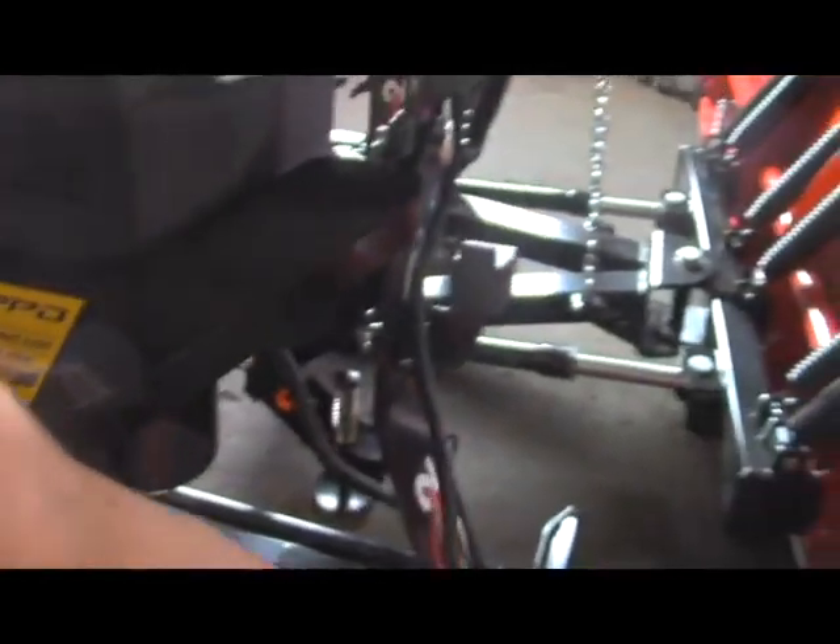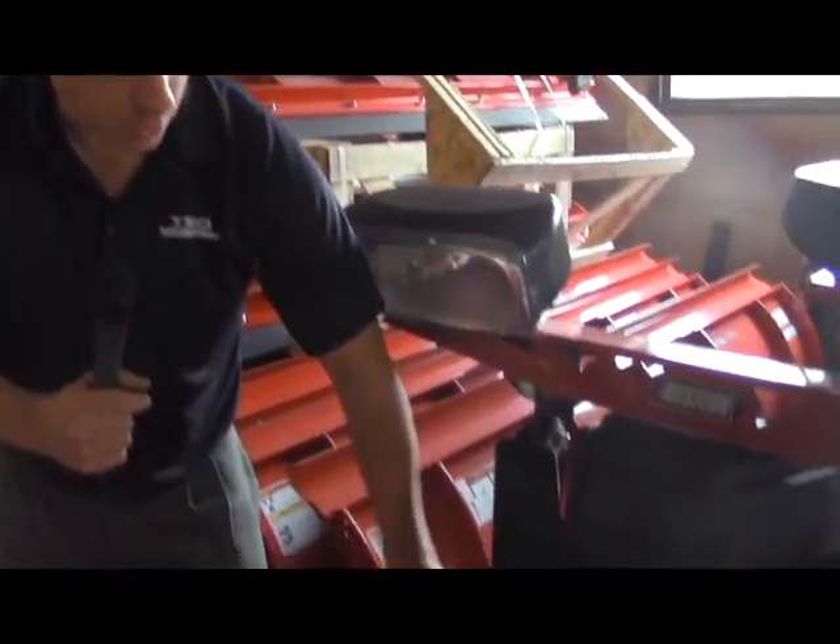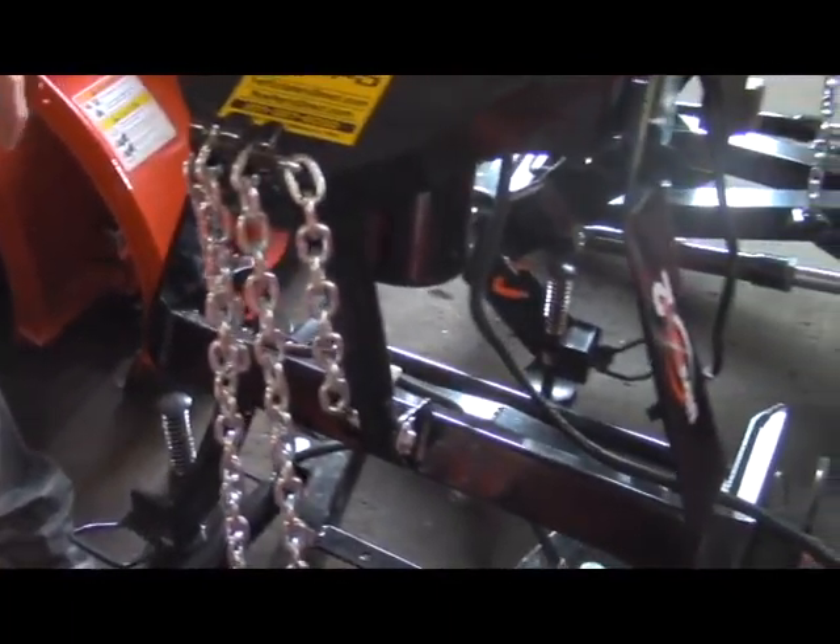I just wanted to show you that. This is their Ultramount 2 design — they've come out with a different upper lift frame, which is connected to their lower lift frame. A little bit different than their original Ultramount design.